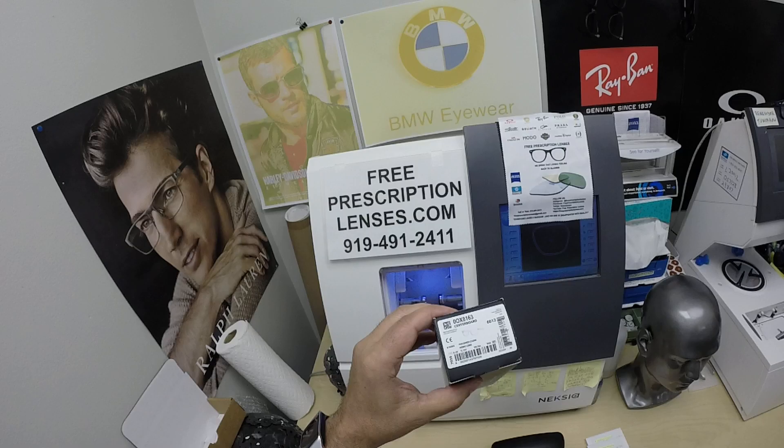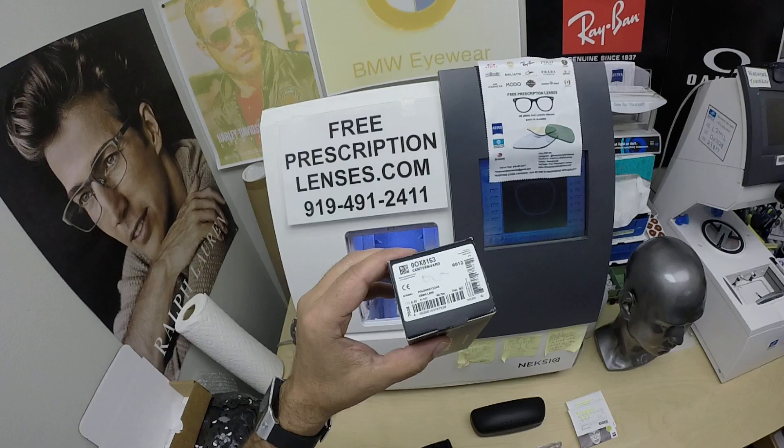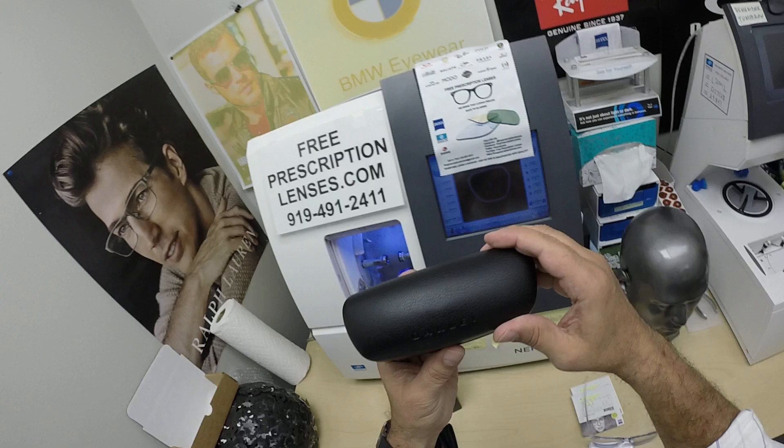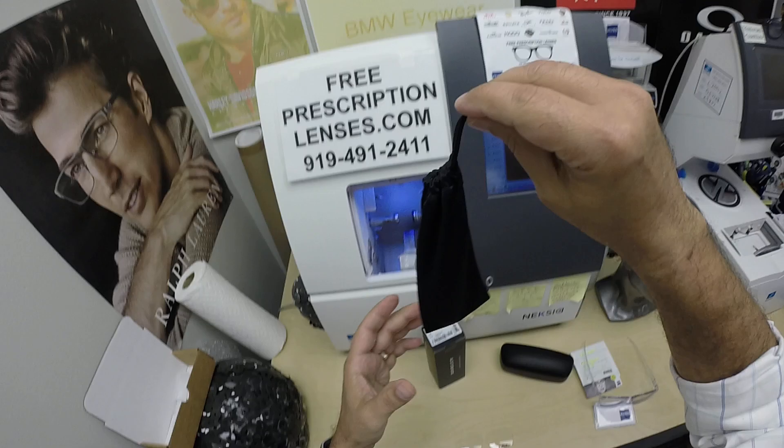I'll show you David's Oakley 8163 Centerboard, color 03, which is the polish clear in the 55 eye size. I'll have a link in the description below as well as at the end of this video for anyone who wants to check out all the available sizes and colors of this frame.